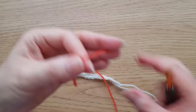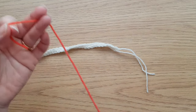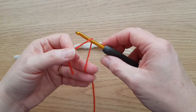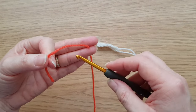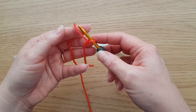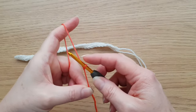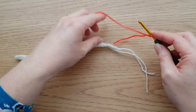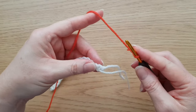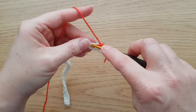We start every row of overlay mosaic with a new thread. Looking at your chart, we've now got to do row one which is going to be in our contrast colour. Start with a slip knot on the hook - the same way I start my chains, wrap it around and pull through. This time unlike when I did the chain at the start of the inset mosaic, we actually need a slip knot so I'm just going to pull it tight.